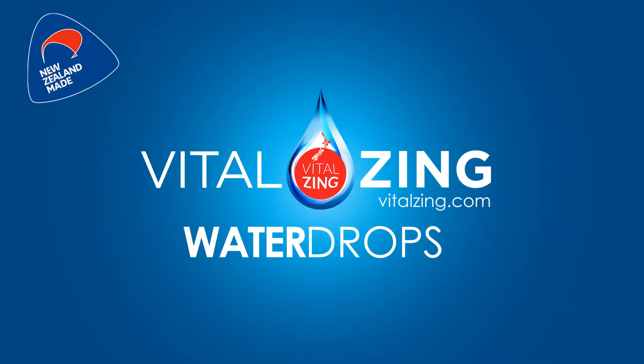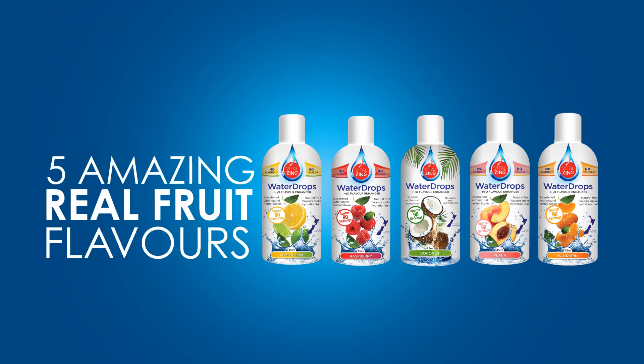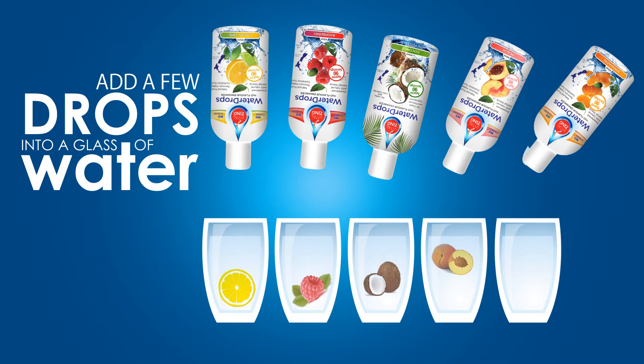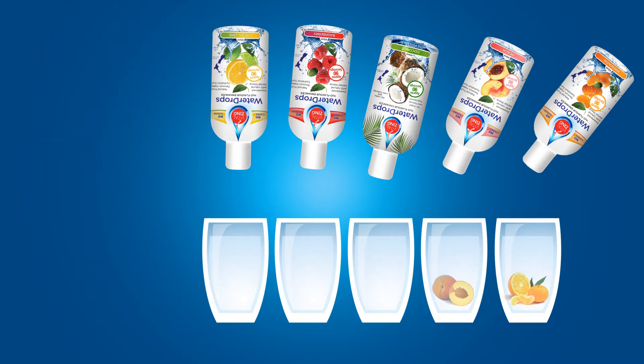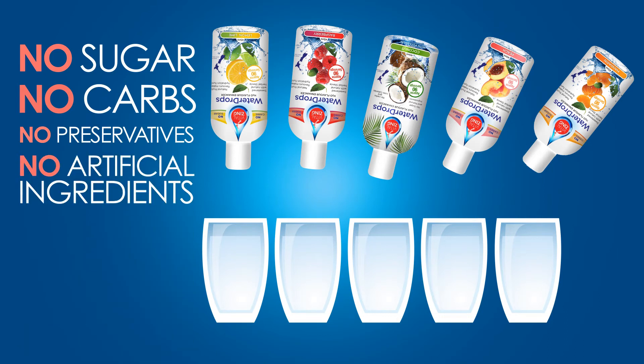Introducing VitalZing Water Drops — the all-natural way to make water taste amazing with 5 real fruit flavors. Just add a few drops into a glass of water and voila! You have a refreshing drink with no sugar, carbs or preservatives, only all-natural ingredients.